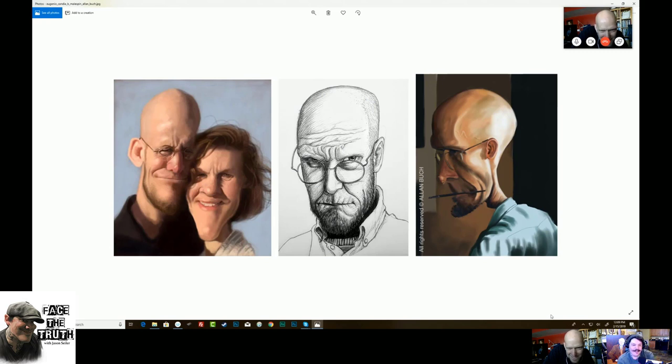This is insane — my wife is in there! Like, you've got a lot of explaining to do. That's by Eugenio Candia. You're going to have to show her. That one in the middle is great too — it's by B. Melspin. I've got to lighten up my aging lines on my face. He's just drawing them as they exist. I started doing a sketch of you the other night that I might try to finish and share in the intro.